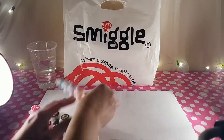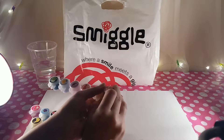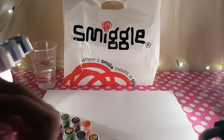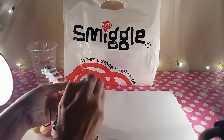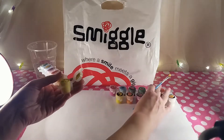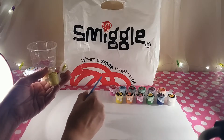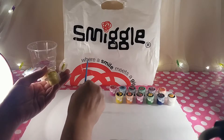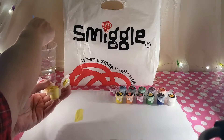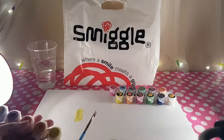Now we're back with some water — let's open the first strip and test these paints. First I'm going to try the banana. It's a bit difficult to work out whether it smells of banana, so let's give it a little paint on the paper. It's quite a nice bright yellow — that's nice!